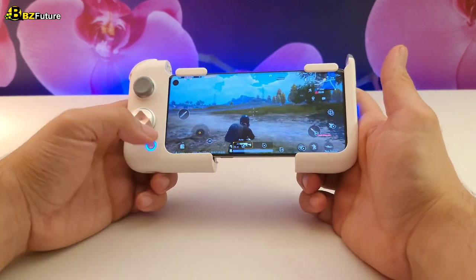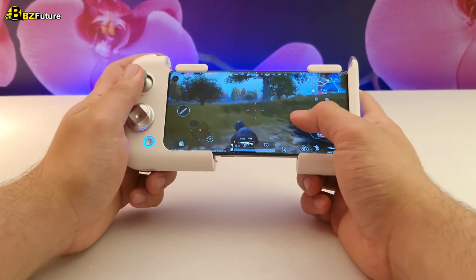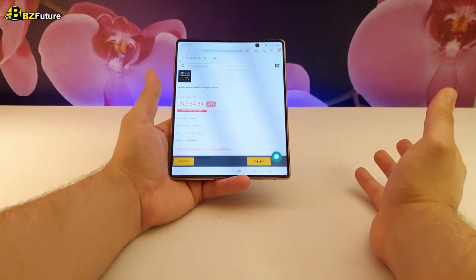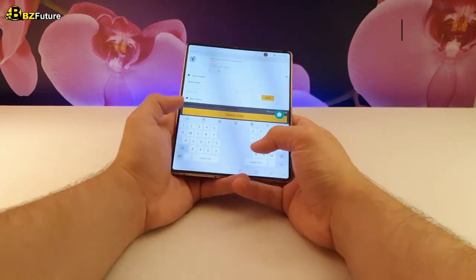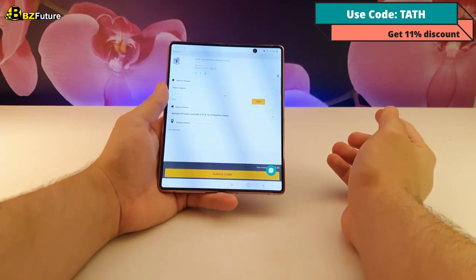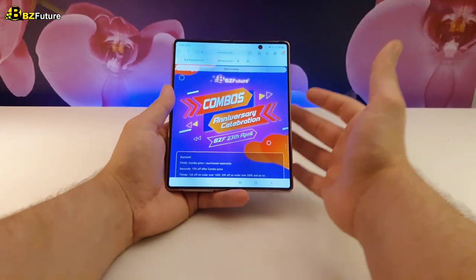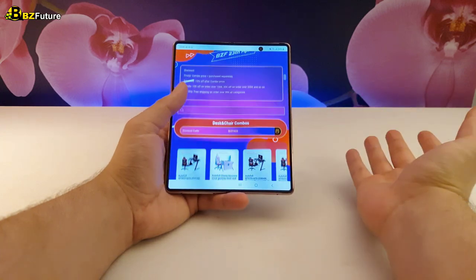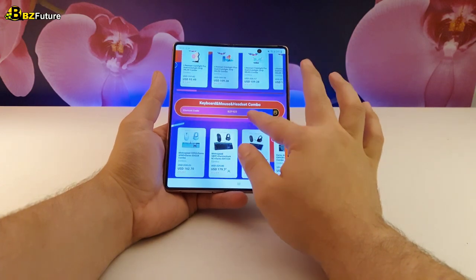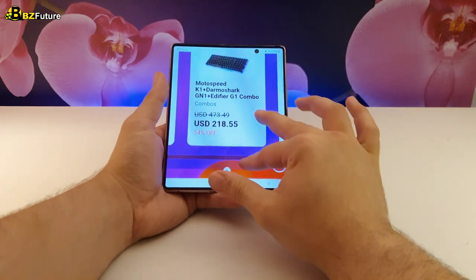This 4 Minute Review has concluded that this gamepad is worth buying and I do recommend it. I left the links in the description below — when you click the link it takes you to the product page where you can buy it at a discount using my code TATH, which gives you 11% off, bringing the price down from $64 to $57. It's also worth mentioning that BZFuture is having an anniversary sale where many items are discounted, some more than half price. If you're interested in tech gadgets and gaming accessories, take advantage of the sale before it's gone.